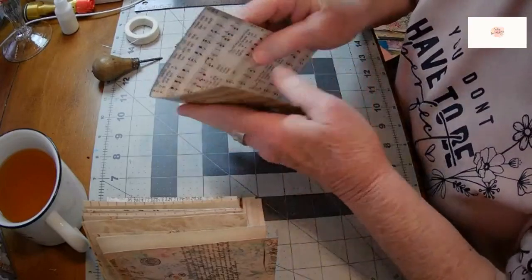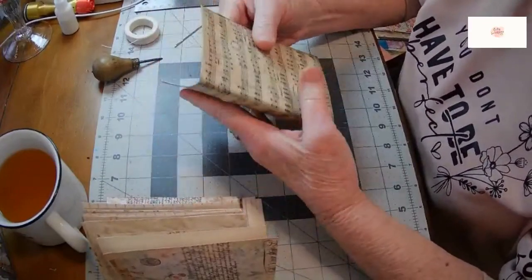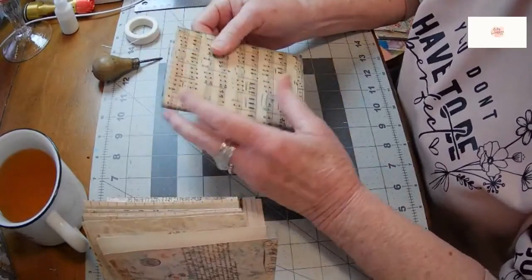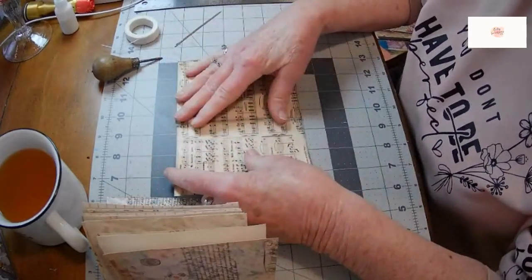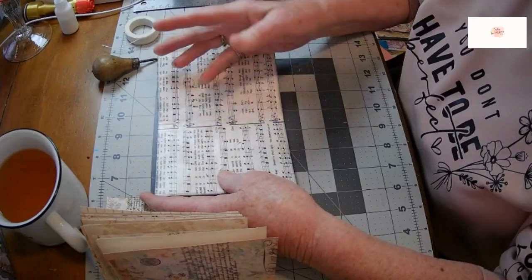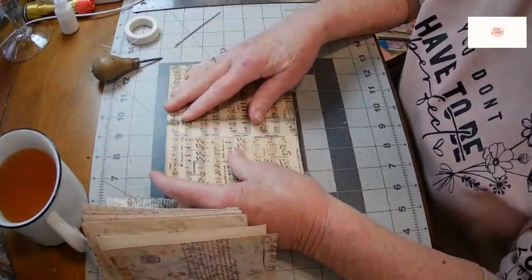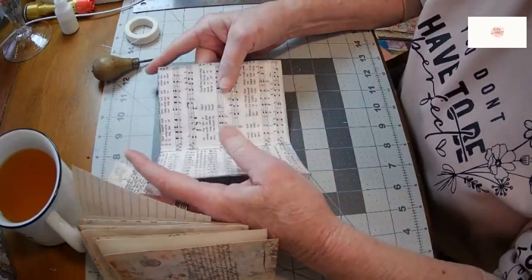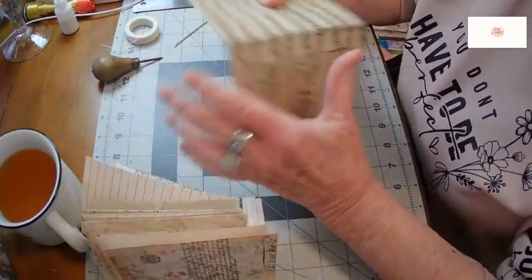I'll tell you a little bit about the cover before we get started. This was actually a manila mailing envelope that I took a piece of, and I decoupaged a piece of paper that I had printed off with a printable to the front, and then I decoupaged some music paper or book page type paper into the centers, so decoupage on both sides. I let it dry really well overnight and then put another kind of decoupage on the next day.